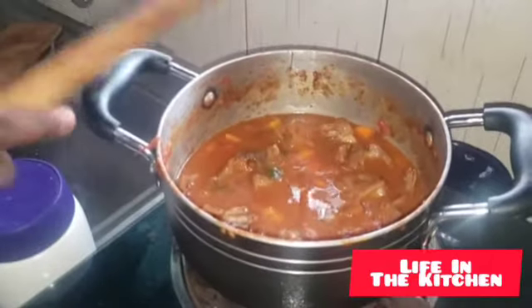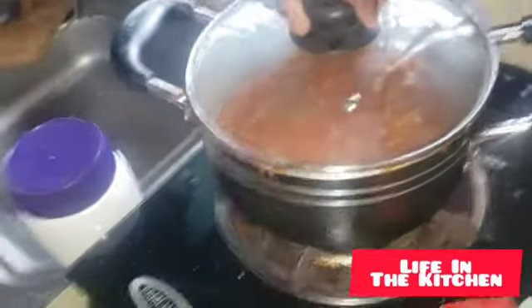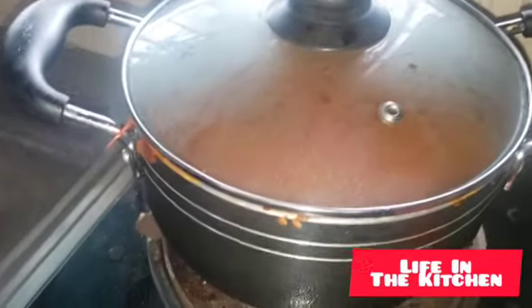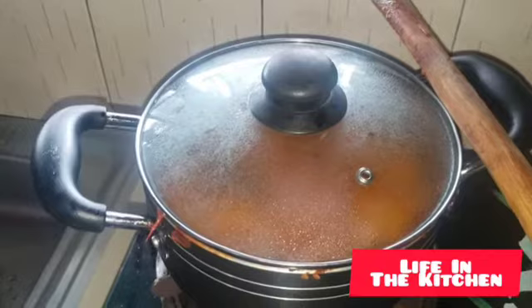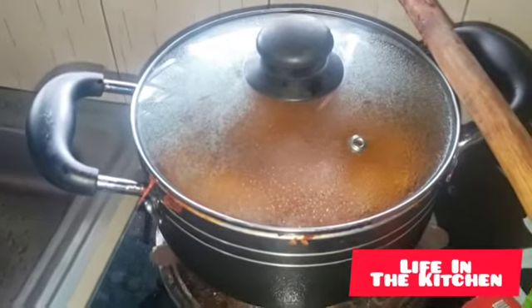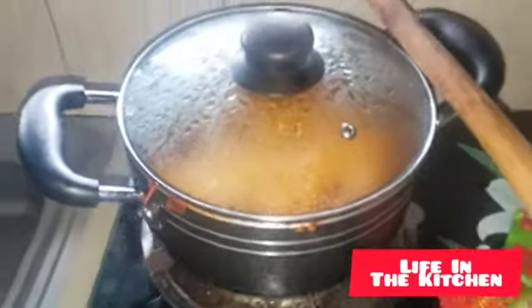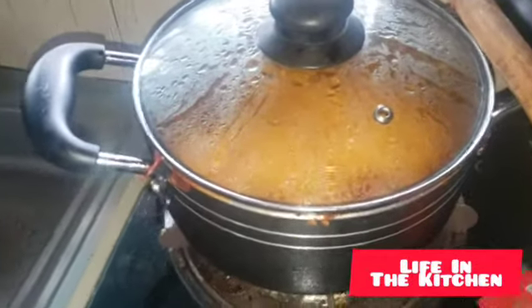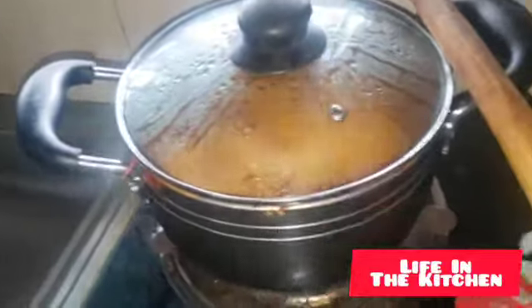Finally, leave the meal to boil for 10 to 15 minutes — you need patience in the kitchen. It depends on whether you're using a gas cooker, firewood, or charcoal. Gas is kind of fast, so we'll wait 10 to 15 minutes until our meal is ready. Don't forget to subscribe to Life in the Kitchen. While the beef simmers, you don't have to sit back — people are hungry and they want to eat, so we're going to rush to our skuma.